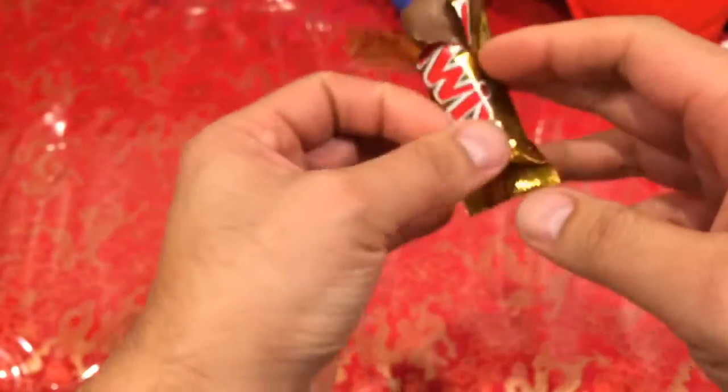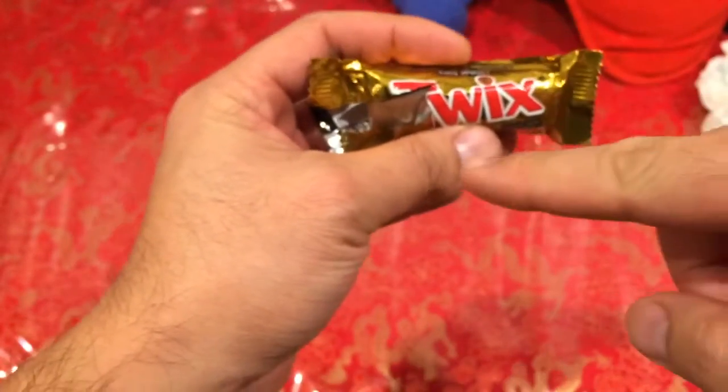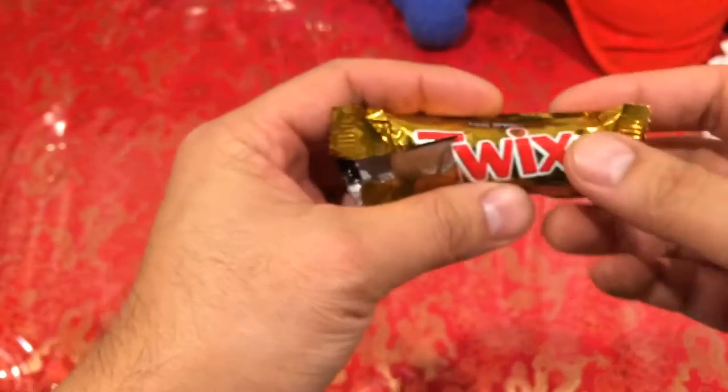The right twix will go the opposite direction — it'll start going downward that way. The twix, when you print it, it goes that way. It's a left twix, okay?